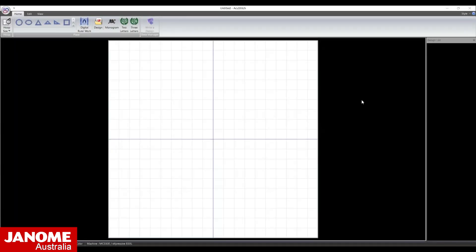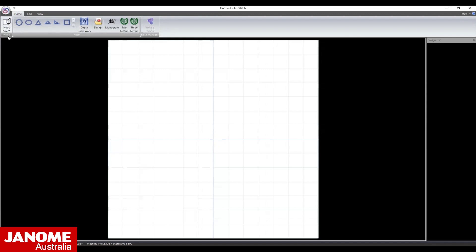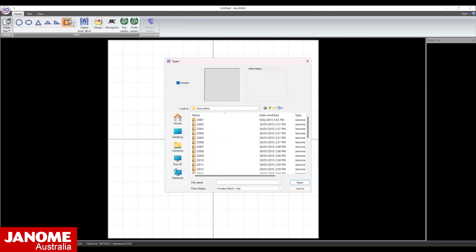For this sample we will be using the Memorycraft 550 ELE. Begin by selecting the SQ14B hoop. Select the shape — select the square from the Shape Conversion drop down menu. Open the Pictograph folder and select PO02.